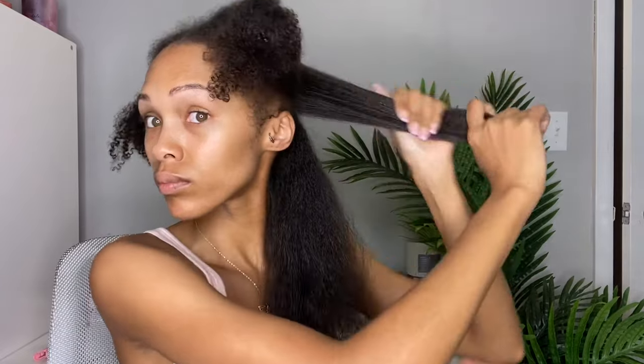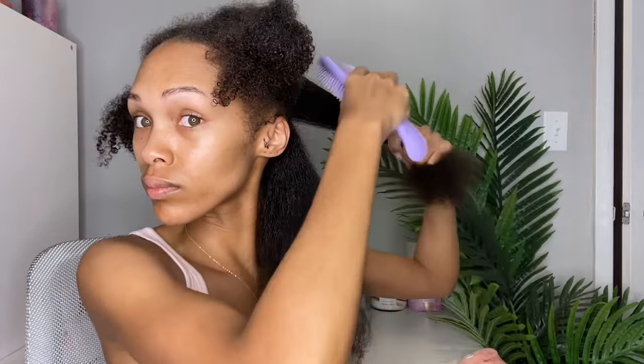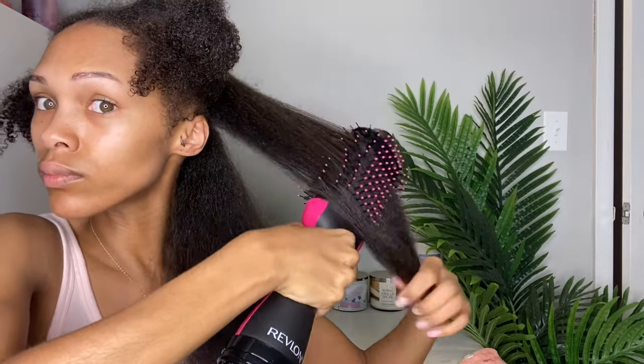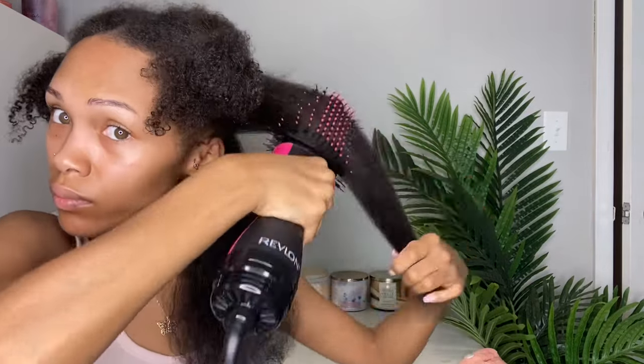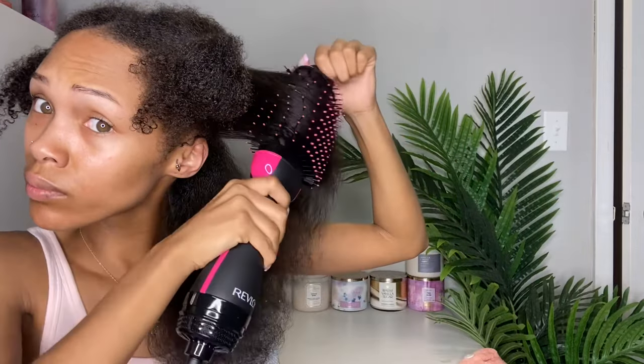Back to the original video, just using the low heat setting - using the heat protectant, detangling, then going in with the volumizer to blow dry. I'm going to be quiet now so you guys can just see what this looks like.